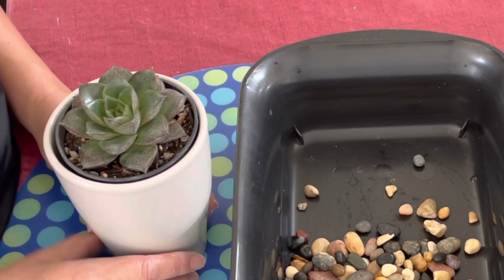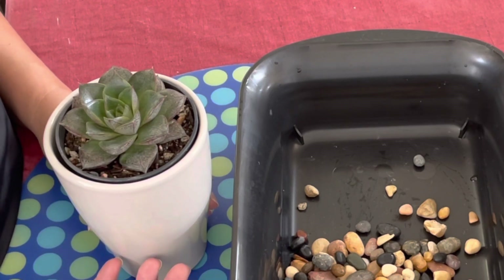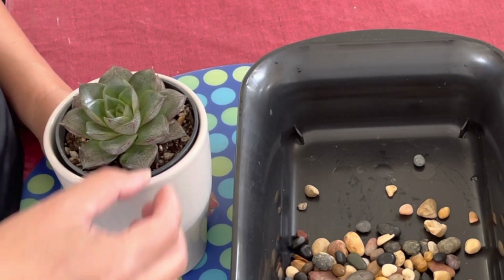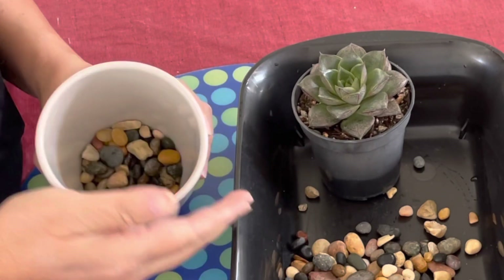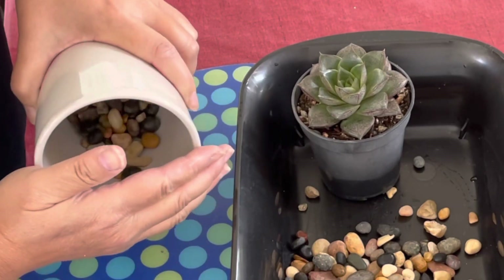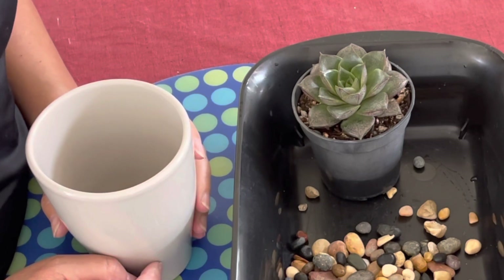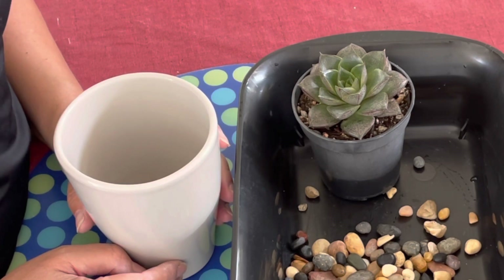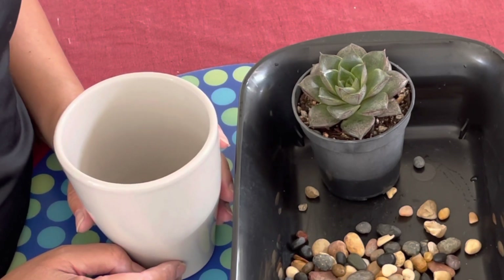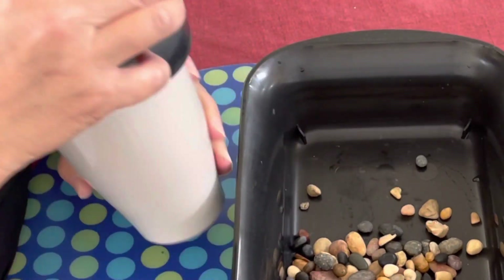When you water this plant, the excess water will drip down into the pebbles. At that point, you can simply remove the inner pot, hold the pebbles back, and drain the soil. You can also wash out the pebbles so there isn't any dirt remaining. That's a good way to go — just drain out the excess water and place your succulent back in.